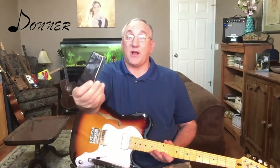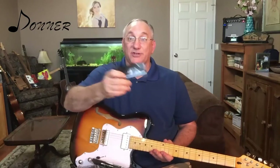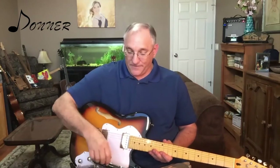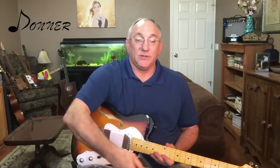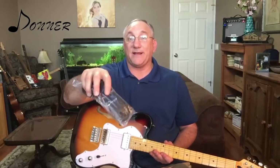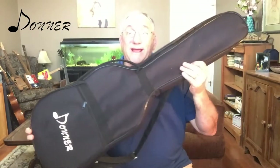To start with, this instrument comes with an allen wrench in order to adjust the truss rod. It also comes with a 10-foot cable to plug into an amplifier. It also comes with a black Donner-branded shoulder strap. This instrument also comes with a gig bag — as you can see here, it is a Donner-branded gig bag.